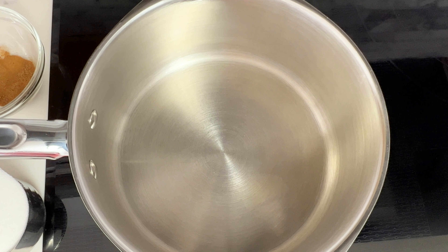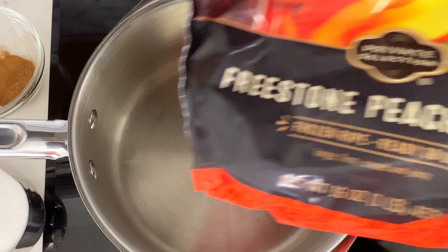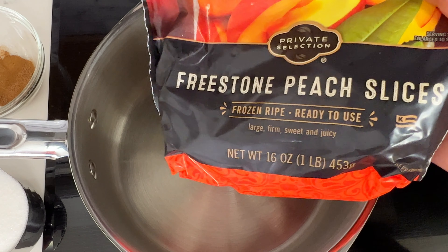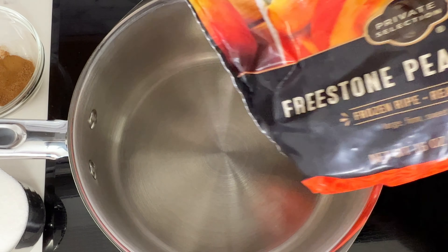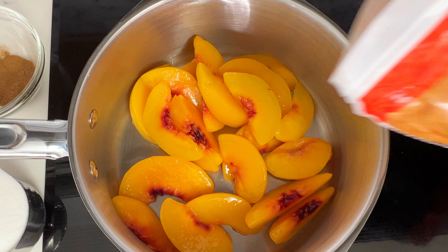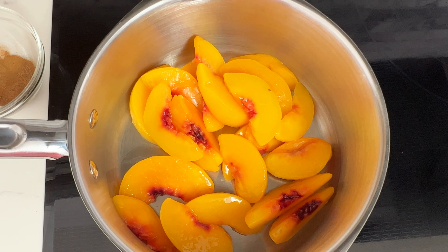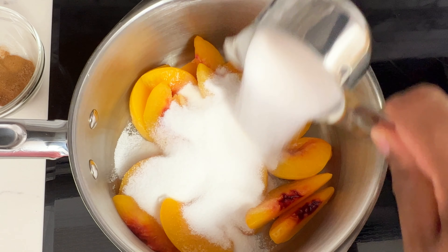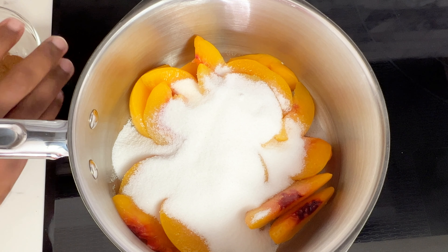I'm starting off by making my peach cobbler filling. I'm starting with this step because I want to give the filling some time to cool off before I add it into the cake. I'm starting with 16 ounces of frozen peaches. You can use whichever type you want — fresh, frozen, or canned. The key is just to make sure that you soften them before you add them to your cake.